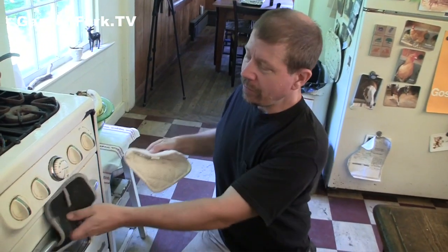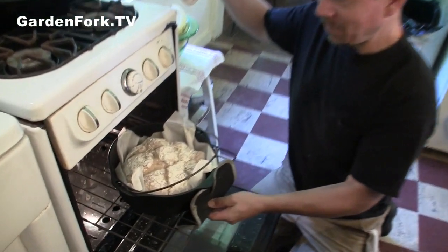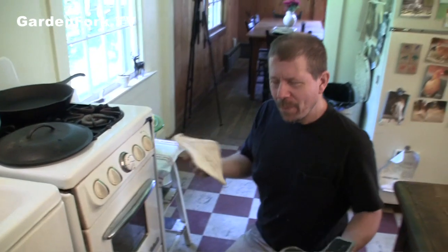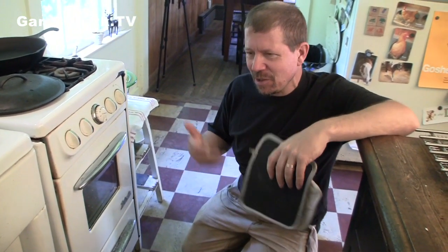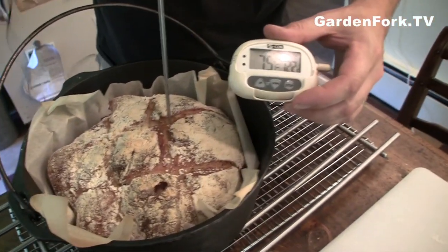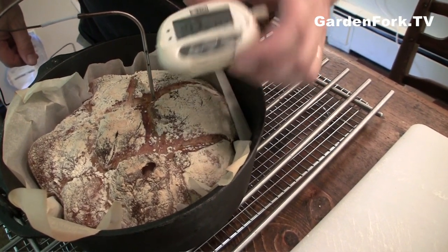Timer went off — 30 minutes with the cover on. Pull this out. Look at that. It goes back in; it can be 15 minutes, it can be 25 minutes. My oven's a little wonky so it always seems to be 25 minutes, but your oven might be shorter. You can also use a thermometer — Tracy uses a thermometer. I always thump it to test the doneness, but mine's sometimes a little wet inside. So what's the temperature? 180. You want 180 interior temperature.